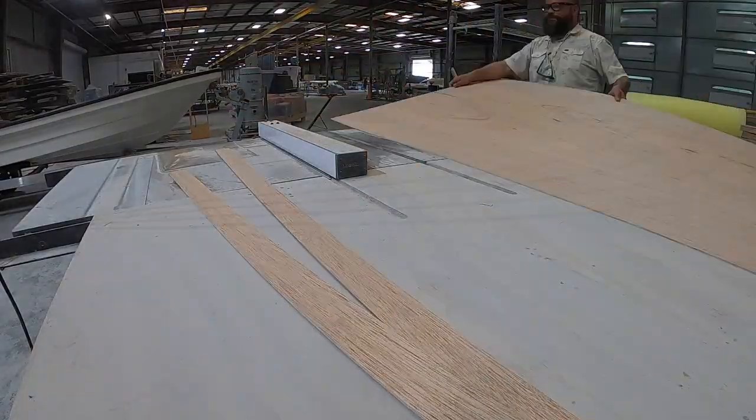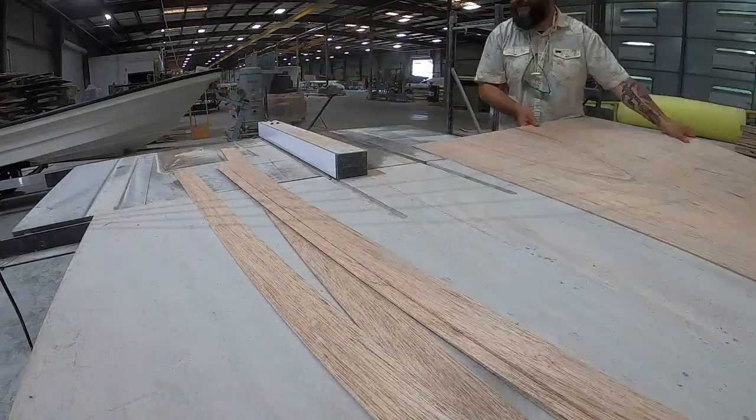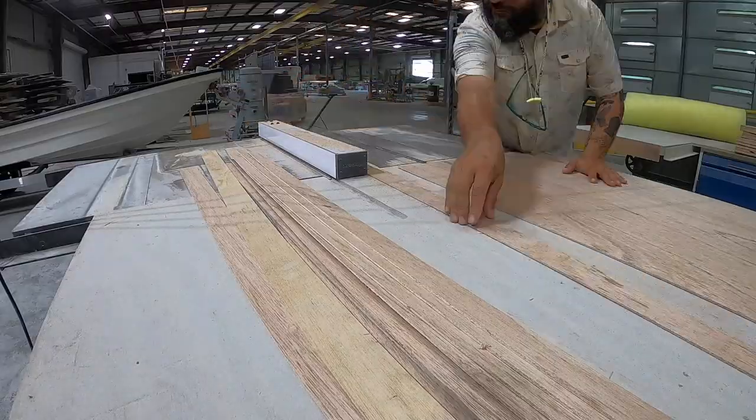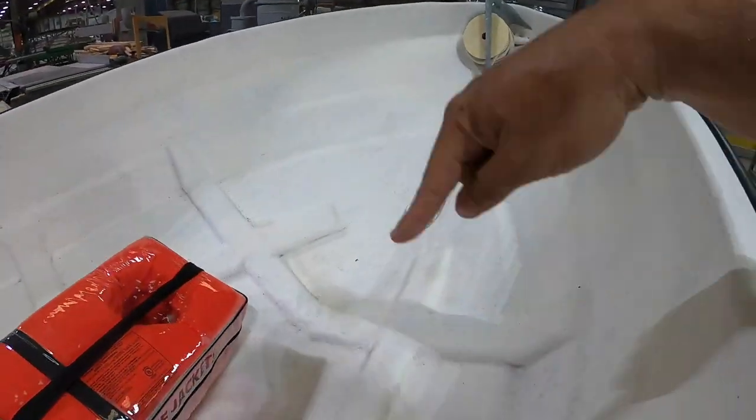First up, I got to make some sort of template to get the casting deck set up. I got to get the dimensions of it, so I'm gonna cut some wood strips on this old table saw here and start latticing it across to try to get some sort of template so I can trace it out and cut out the deck. Those strips are gonna go all through here — that's gonna give me the template. Hopefully, ideally, that's the plan.